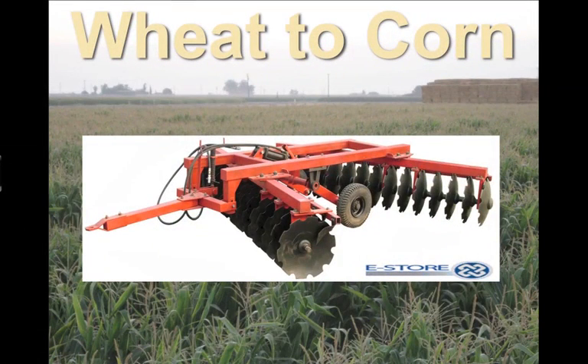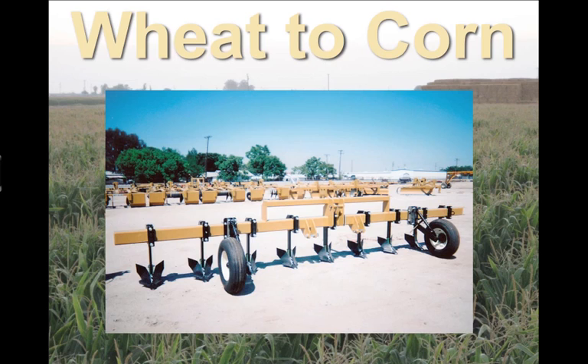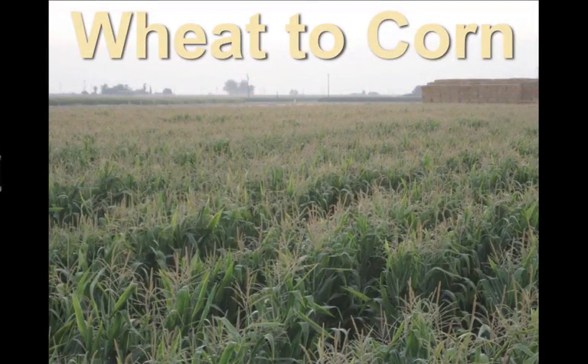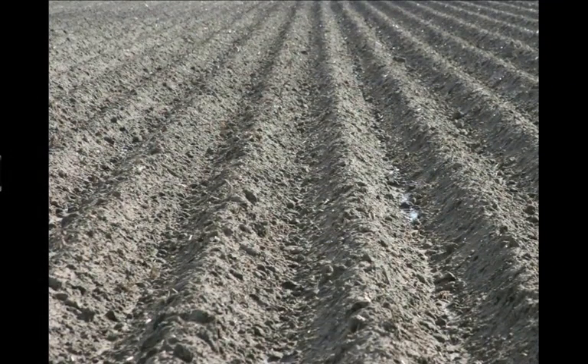Following that, we made two passes with a disc. Then we built raised beds with an implement called a disc bedder or a lister. After that, we would go from a wheat stubble like this to raised beds.